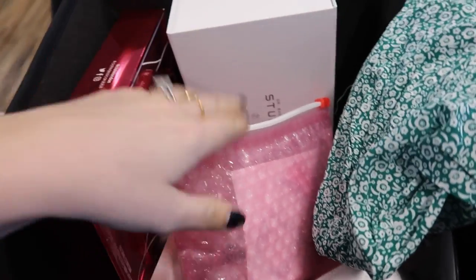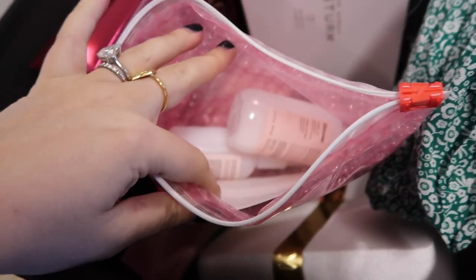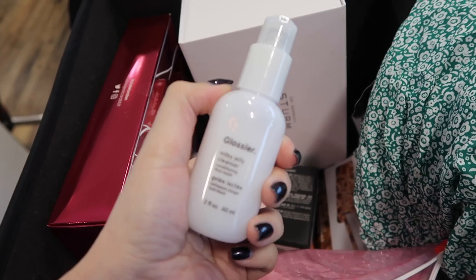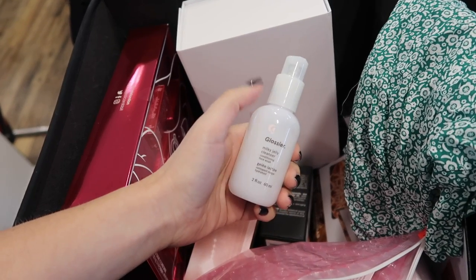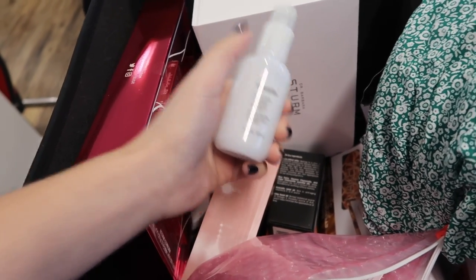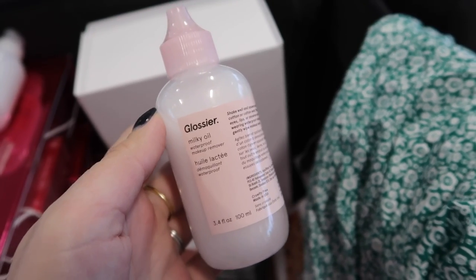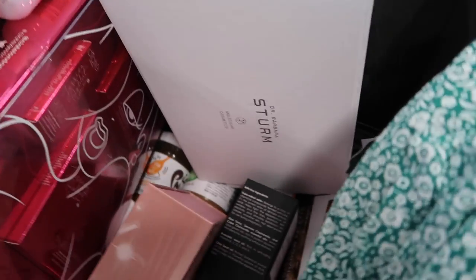Hashtag gifted, by the way — Glossier have kindly sent me things. This is the cleanser I literally use all the time and I love these mini versions for my gym bag. This size is just what I need — I have a bigger one in my shower. Then there's also the Milky Jelly cleanser, which is perfect for the makeup bag. And this is the Milky Oil — apparently you shake it up and put it on a cotton pad to remove makeup. Excited to try that one.